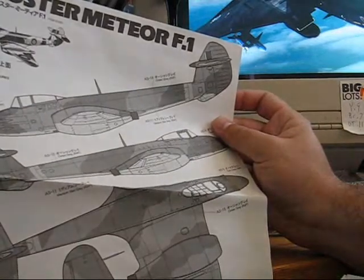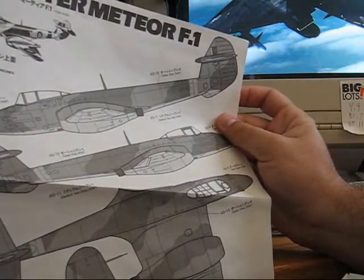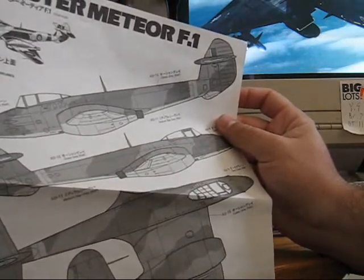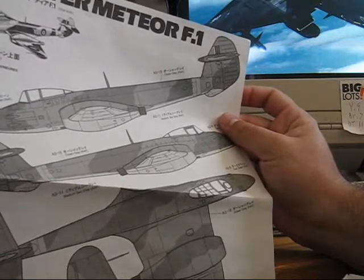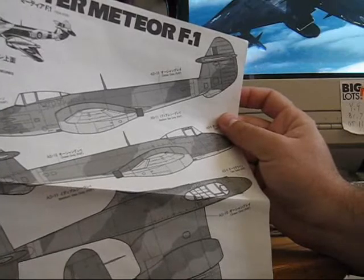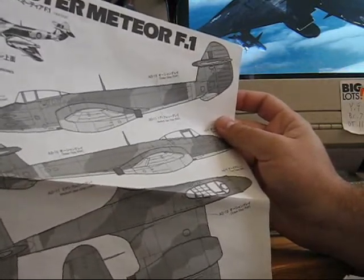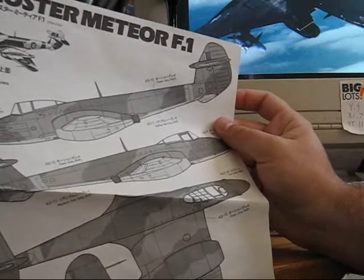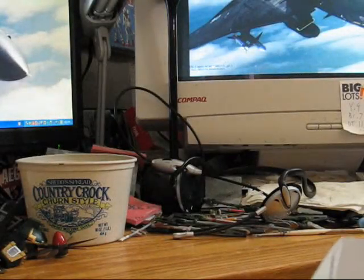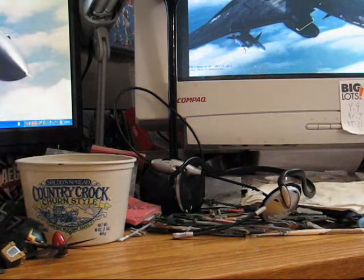Doing camouflage can be difficult, but there are tips and techniques to do it. There's an option of doing it freehand, and if you can do it well, you're really good with an airbrush. I picked this kit so I can show off good ways of doing the camouflage pattern. With that, we can pretty much get right into it.